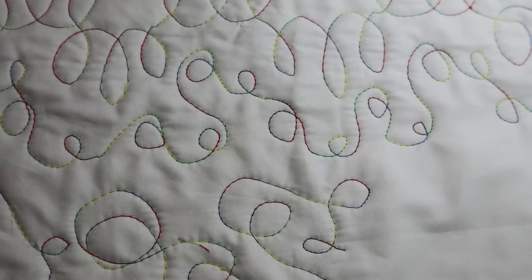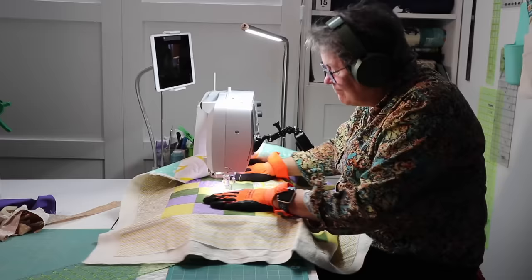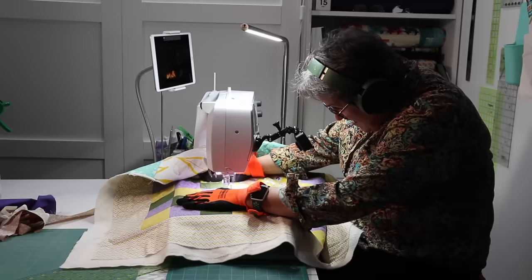This final method combines small loops, branching loops, elongated loops, and large loops all together. They can be totally random or varied by block. You can even do small loops inside of larger loops. This method is great for wandering brains like mine who like to change it up as they go along.